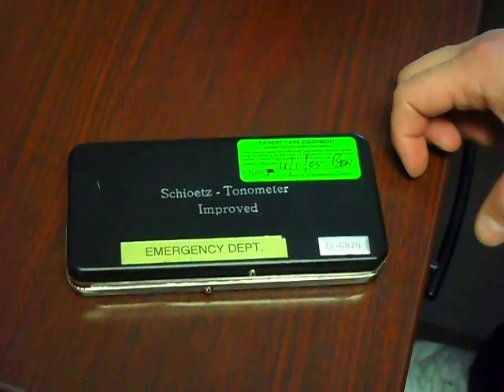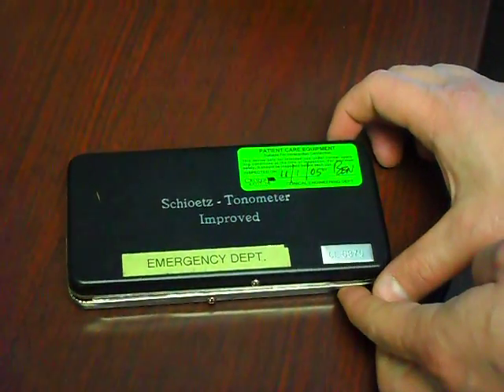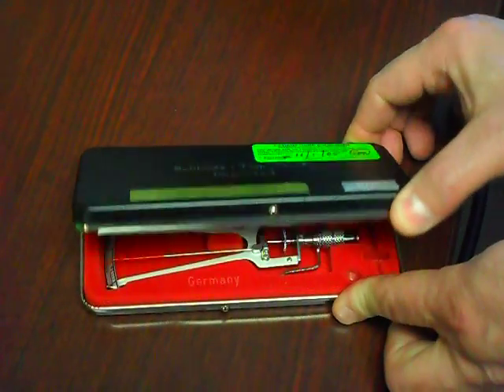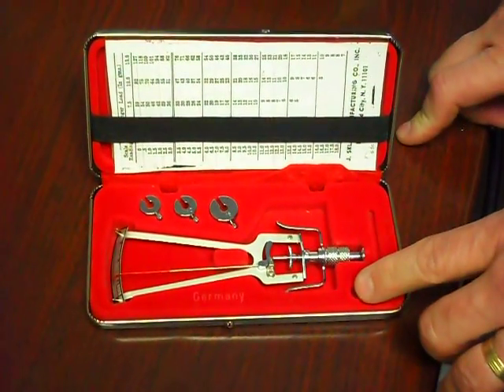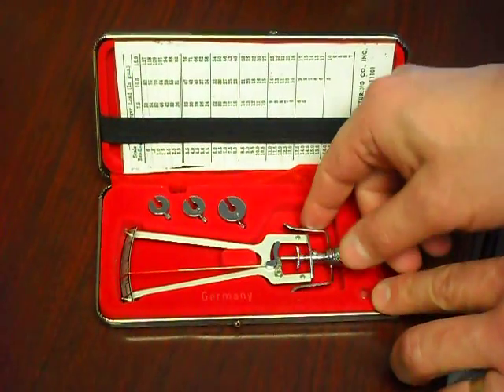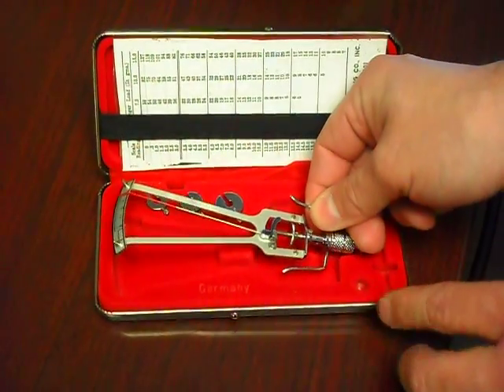This is a quick instruction on the Schiotz. It's found in the Fast Track or in the iCart. It comes in this nice little black case. What you do is you open it up. Now there is something missing here which is the zeroing ball, which is a little metal ball, but that's okay. So this is a very simple machine — this is basically what it looks like.